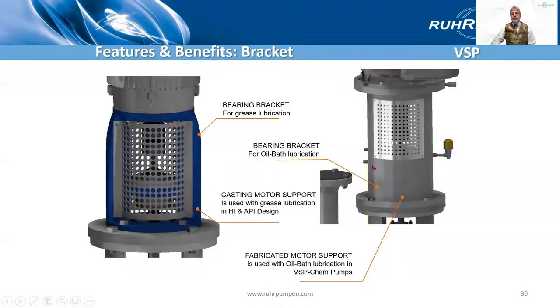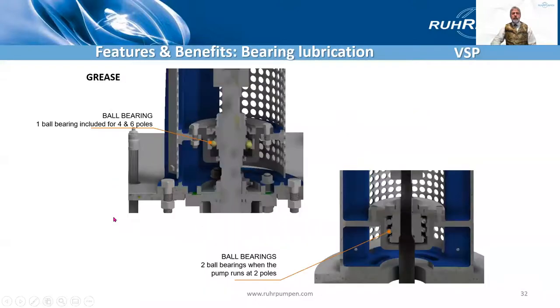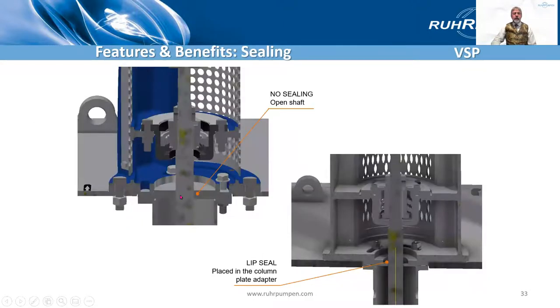Bearing brackets: two designs — one for grease lubrication, which is cast with a smaller thrust bearing, and a fabrication for when it's oil lubricated. Here we see the oil bath type — there's the oil bath, here are the bearings, with labyrinth seals above and below to avoid oil leaks. We have ball bearings: a single row for four and six pole speeds, and double row when running at two pole speed.